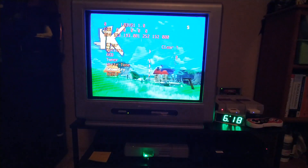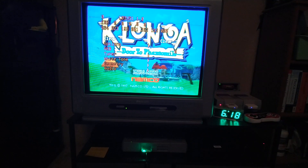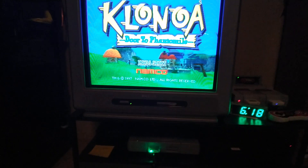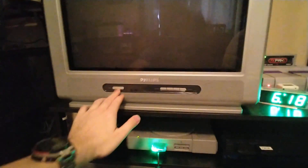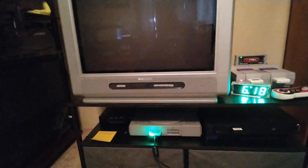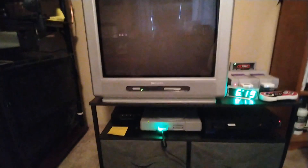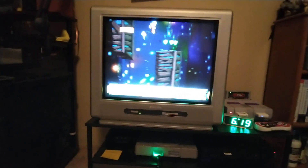Save settings, back all the way out of the service menu. Do not push the power button on the remote — push the power button on the front panel of the TV. And there you have it; wait a couple seconds and your changes should show up.